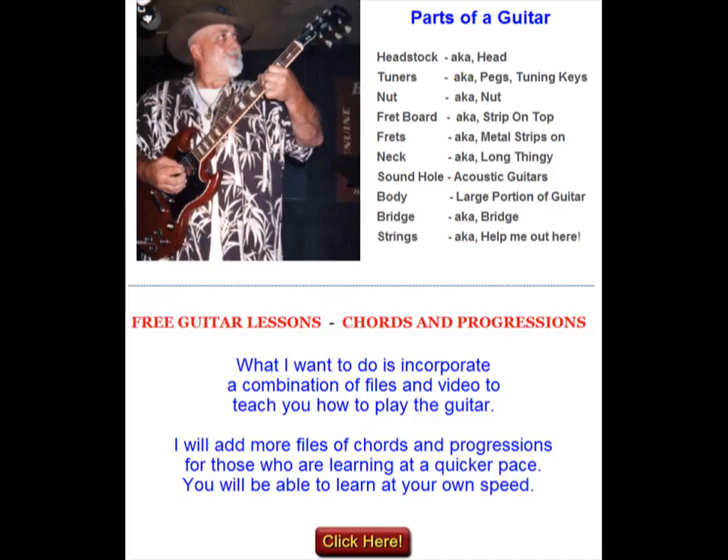I want to start out with my first lesson today on the parts of a guitar — what they're named, what they do — and then we'll proceed from there.